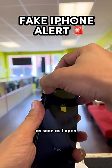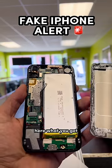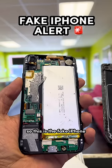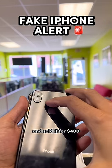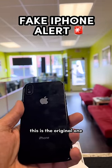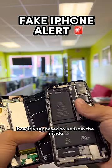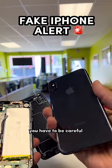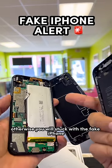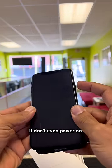As soon as I open it you can already tell by the color. This is the fake iPhone — they made it and sold it for $400. This is the original one, how it's supposed to look from the inside, and this is the fake one. You guys have to be careful, otherwise you'll be stuck with a fake iPhone you cannot even use — it doesn't even power up. Be careful.